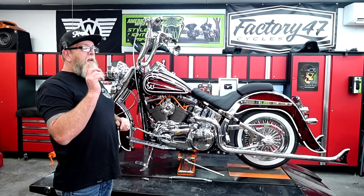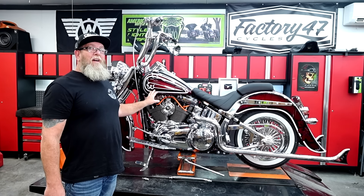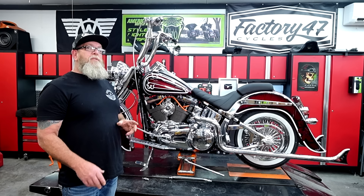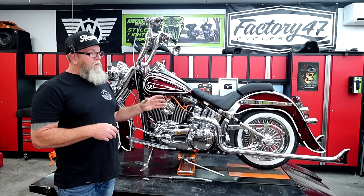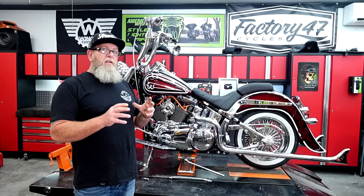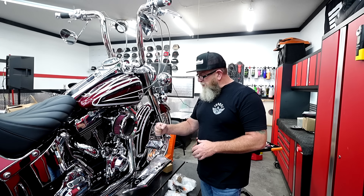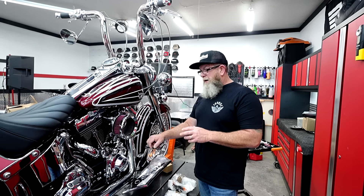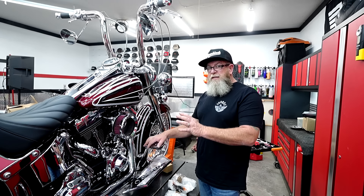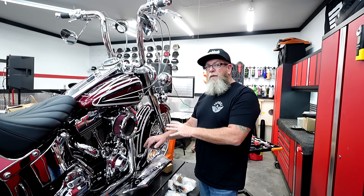Got the bike fired up, and at the end of this video today I promised on the last Bassani video that we'd fire up the bike so you can listen to how those Bassanis sound. Now over here on the table we got a few smaller finishing pieces to get on the bike today. We already have the JH Choppers longboards, the brake pedal, and the shifter pegs over on the other side. This is the OE design from JH Choppers — if you want to get your hands on a set of these, we do have a video already on those, and I'll put the links down in the description to everything that's on this build.